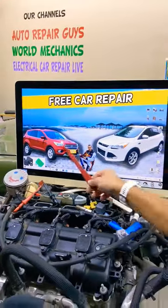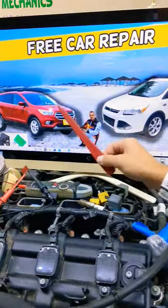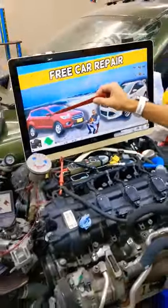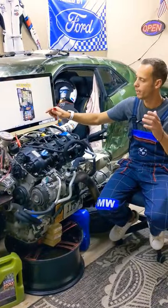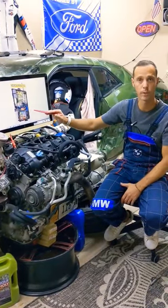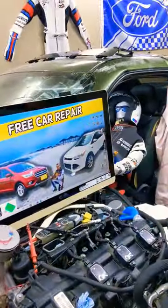Hey guys, welcome back. If you have a Ford Escape — this generation here, this is the pre-facelifted model or the facelifted model — if you need to find where the mirror relay is located, where you can find that relay, where you can buy cheap parts and tools so that you do not waste money and time, a complete video about that will be on our YouTube channel, Free Car Repair.